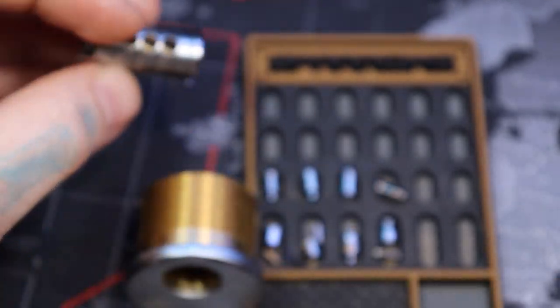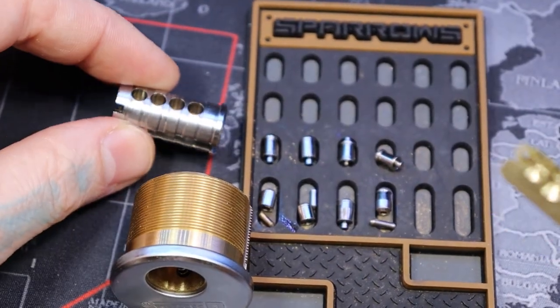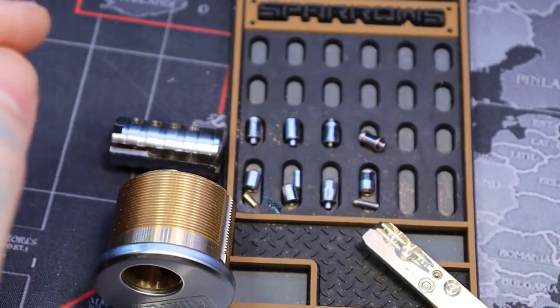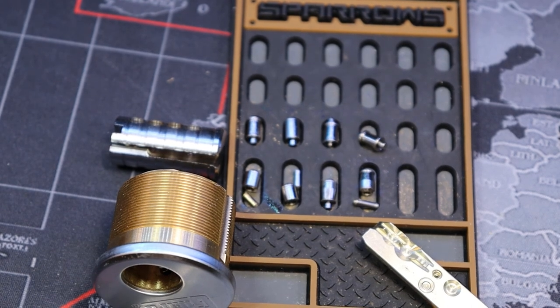And that's about it. Four pins, security pins — a fun little lock if you want to practice an interactive style type pin and multi locks. Alright everyone, thanks for watching.